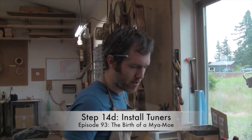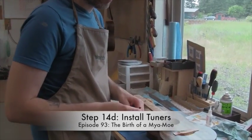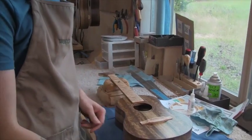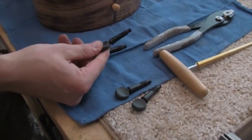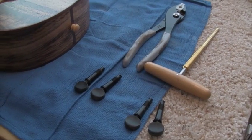Continuing on step 14, we're going to install the peg head tuners. I know we've talked a lot about these, but I think it's good to take a time to educate people once again about how they work. They look like violin pegs, but they actually have a gear inside of them so that they're much more accurate.